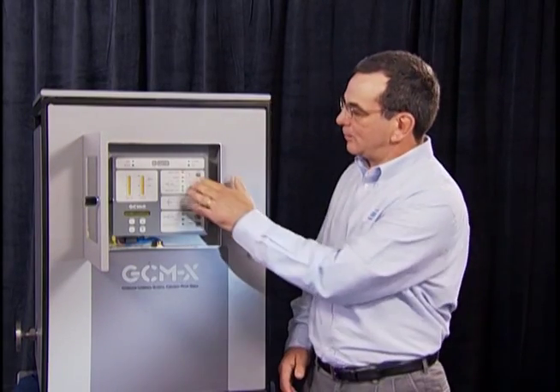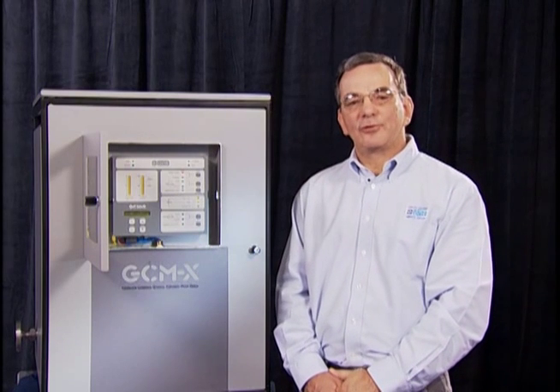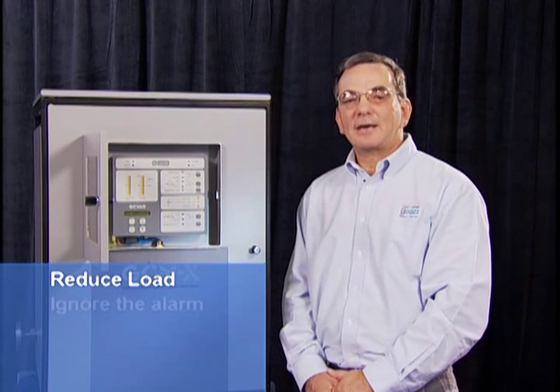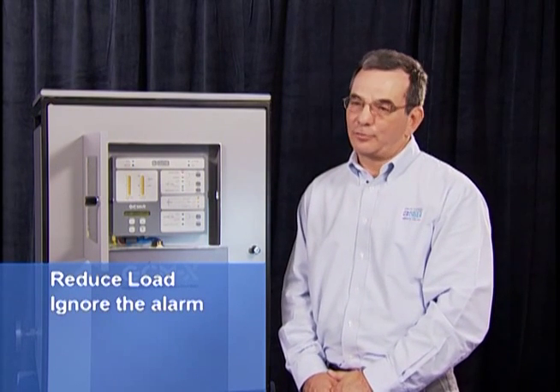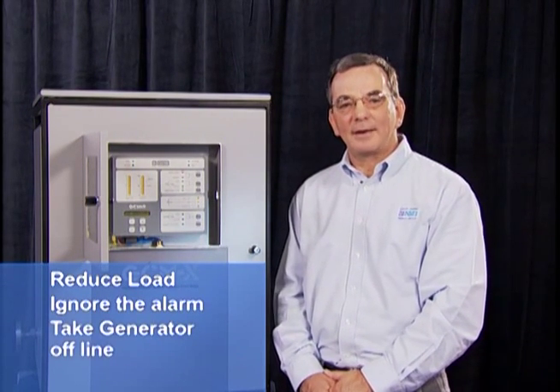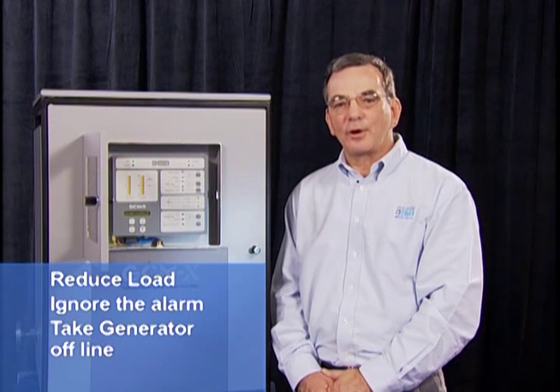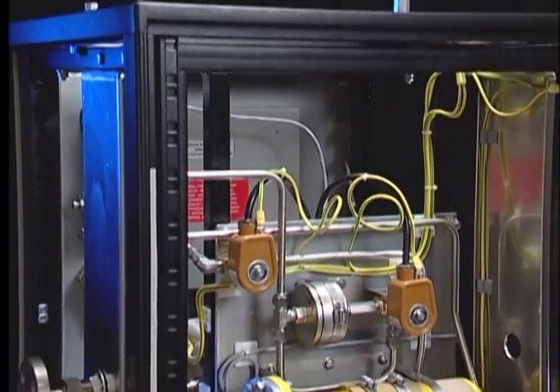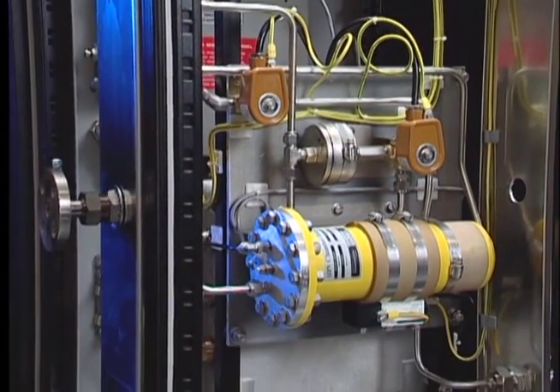In the event that an operator receives a verified alarm, they have three options. One is to reduce load to see if the alarm goes away. The second is to ignore the alarm. The third is to take the generator offline. In most cases, operators will reduce load to see if the alarm goes away. The generator condition monitor constantly monitors overheating in the generator.